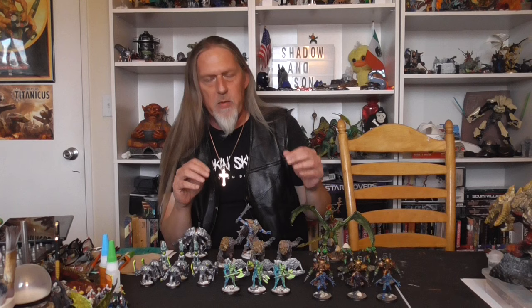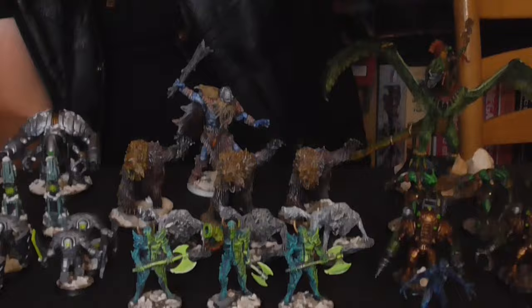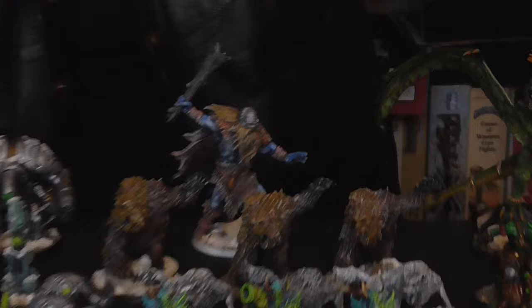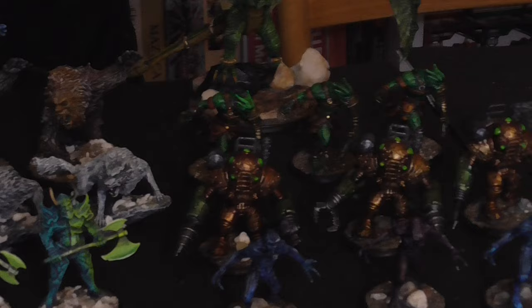Everything was painted with the Army Painter Speedpaint 2.0 paint set, and thank you to everybody who helped me get that into my hot little hands. I used almost nothing but Army Painter Speedpaints — except I did use some Citadel Tesseract Glow, a technical paint, for all the greens you see here and here and here, and the eyes on these little guys. I also used up a whole bottle of Citadel's Valhallan Blizzard, which is the snow effects you'll see on the bases of all the miniatures.